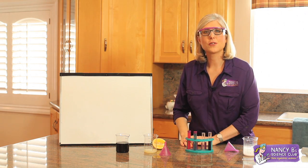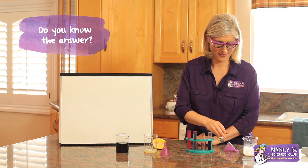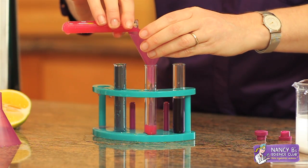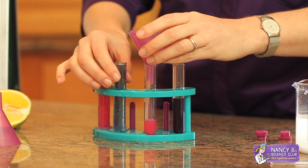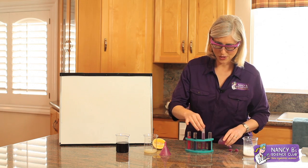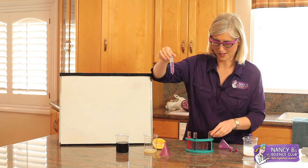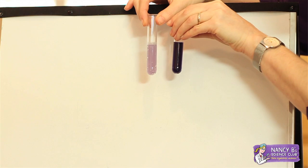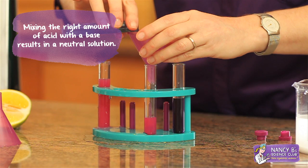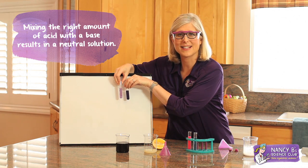So the interesting question is, what happens if you combine an acid with a base? Well, let's find out. In addition to a cool chemical reaction causing the bubbles of carbon dioxide, you'll notice that we also go back to our neutral purple. When you mix an acid and a base together, you can go back to neutral — exactly in between an acid and a base.